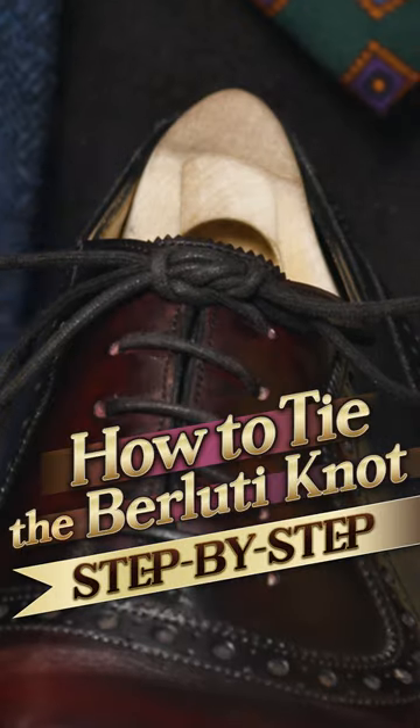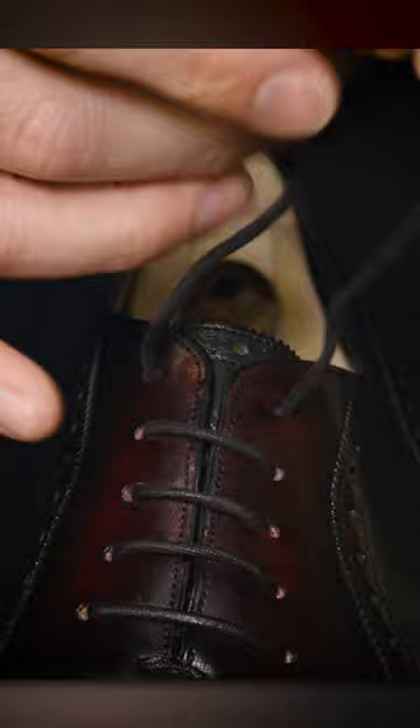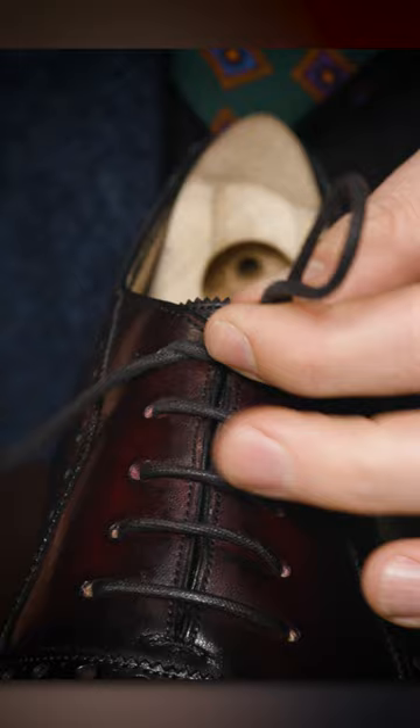I'm going to show you how to tie the Berluti knot. The first step is the same as tying any pair of shoes by simply twisting your laces. I'm going to form two loops. It's better if you have quite generous loops here.